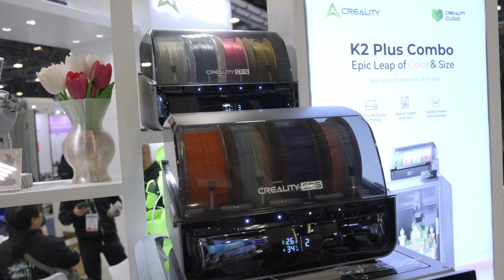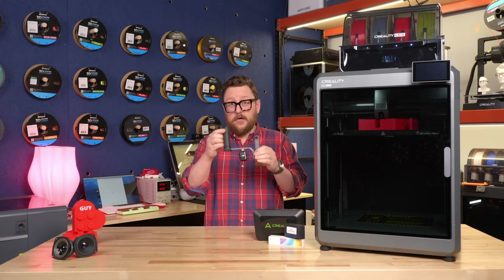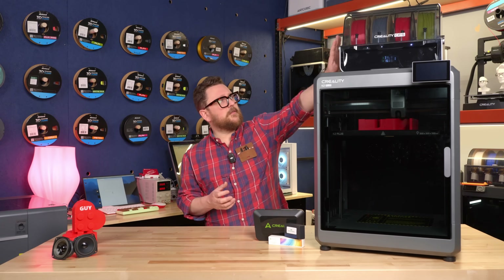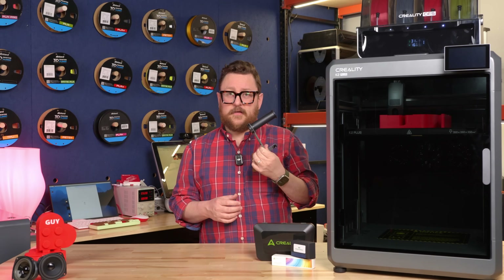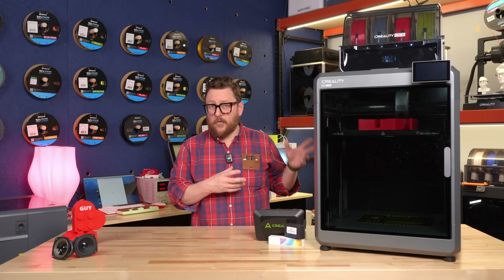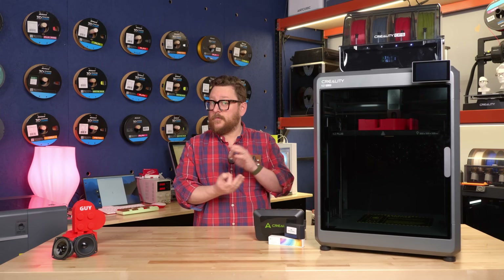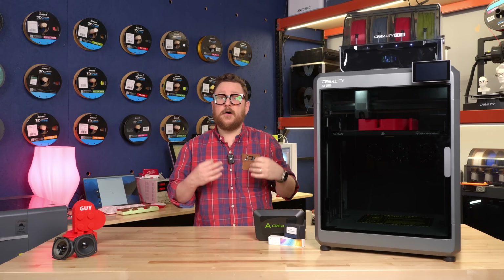If you're not interested in using the CFS and just want to use a single roll on the outside, the combo does come with an external spool holder. If you need to load a filament that doesn't work well through the multi-color assemblies — such as TPU — you'll definitely want to load that directly and utilize the external spool holder. A couple of other features include power loss recovery: if your power goes out while printing, it will take note of where it was and resume when power comes back. It also has automatic filament switching, so if you have filaments you want to use up, it can switch from one to another when it detects one of the four is empty.